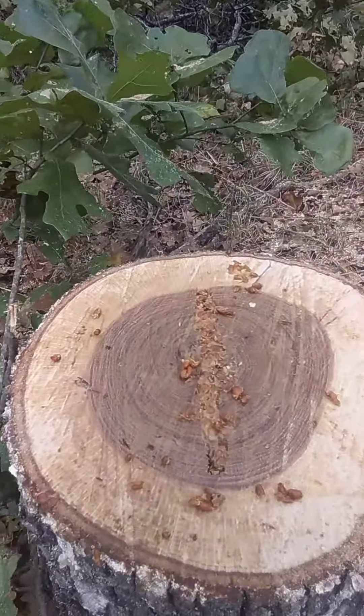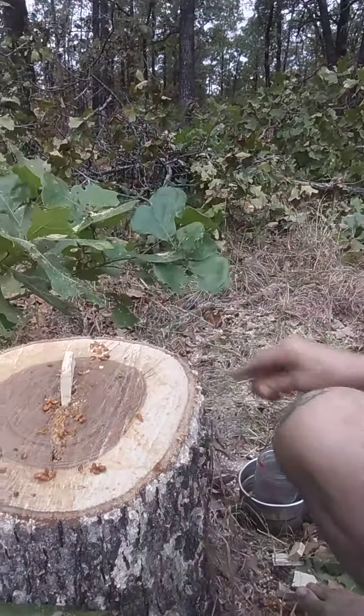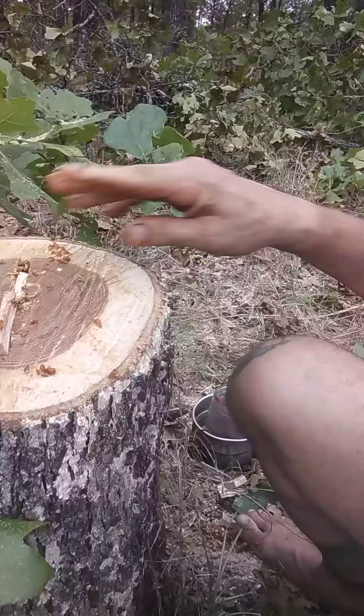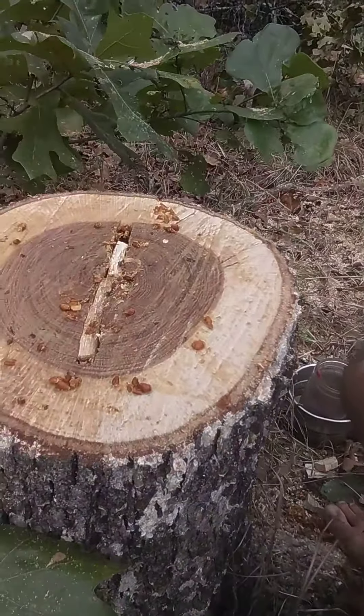Alrighty, we got it packed and then I'm gonna put in some of my little cap wedges and sealer in there.